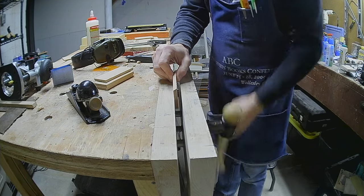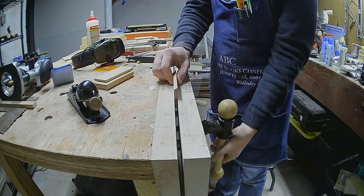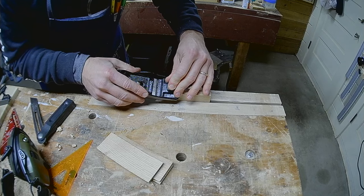I had to make the 30-degree ramp cut on the band saw, which left a rougher edge than I wanted, so I'll quickly plane it smooth.